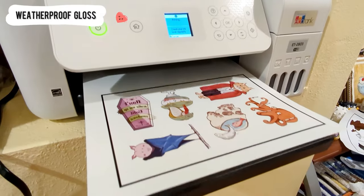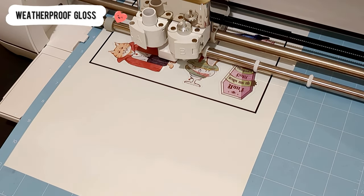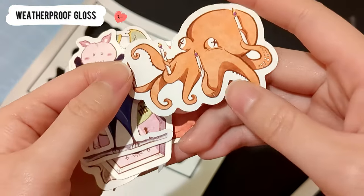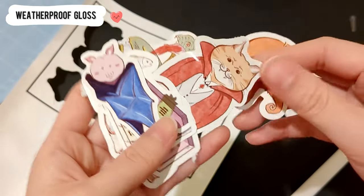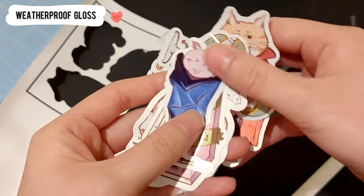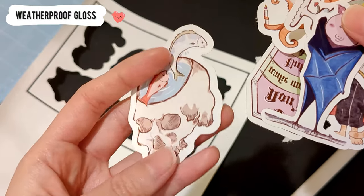The last paper I used is waterproof gloss inkjet. When I did the research on sticker paper types, waterproof papers were strongly recommended. Looking at the actual stickers in my hands, I finally understand why this material is so popular. The paper holds the ink very well, dries fast, and the glossy matte surface protects the stickers. This is the best glossy sticker paper I found in this testing.